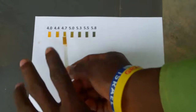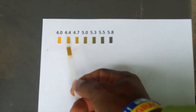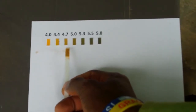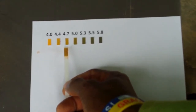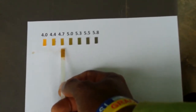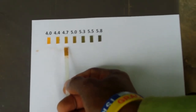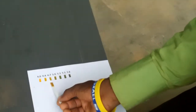We compare the color we have on our stick with the pH scale to see which of them matches. We can see that 4.7 matches with the color of our stick. So the pH of our soil sample is 4.7, which implies that our soil is acidic. We don't want acidic soil — we want to raise the soil pH to a point whereby we can use it for crop production, that is between 6 and 7.